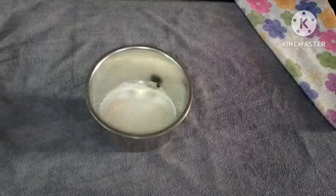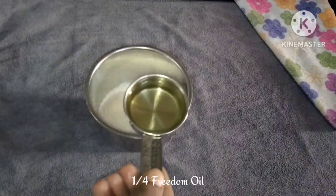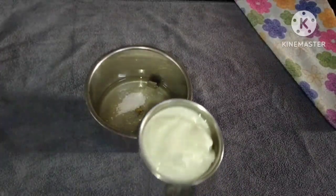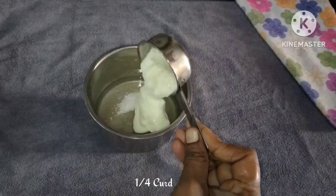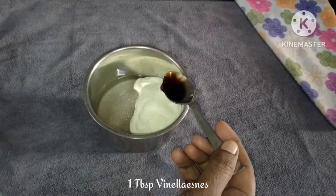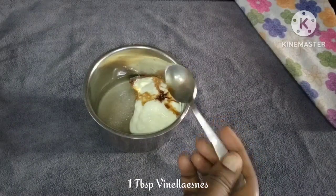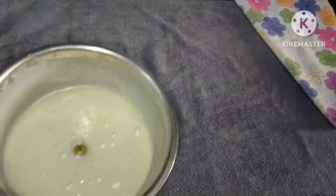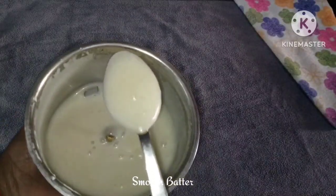Take a bowl and add a little sugar. Add a little oil — I will use oil in the pan. Add 1 tablespoon of vanilla essence and mix into a smooth batter.